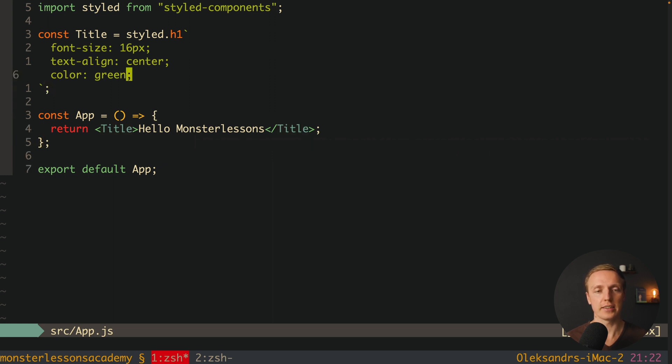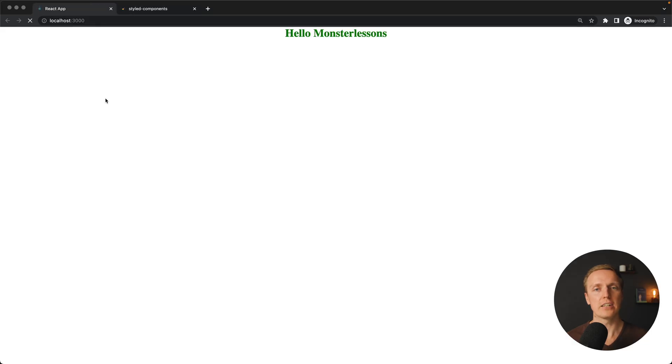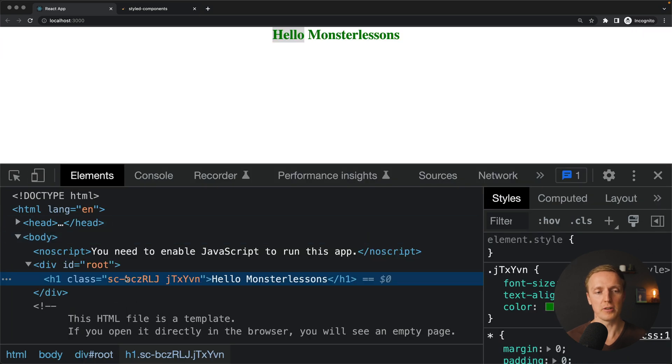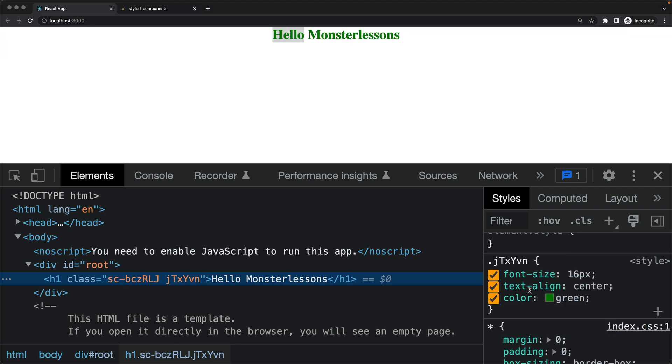Title is just a React component. Reloading the page, we get 'Hello Monster Lessons' displayed in green. Checking the DOM, we can see a normal React structure with an h1 tag inside, and isolated styles attached to it. Styled-components isolates all styles so they are no longer global — which is extremely important. Also, we are reusing not just styles but the entire component, binding CSS and logic together.